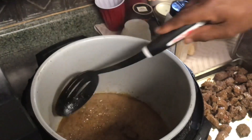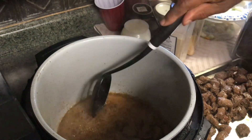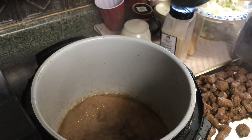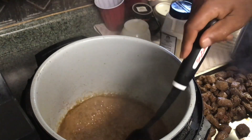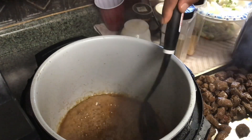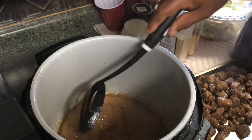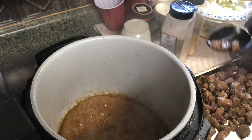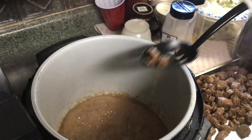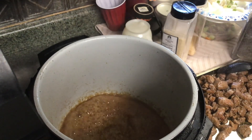I'm removing the rest of my meat. I've got it all kind of sautéed and sealed up. Next, we're going to add our onions and let them sweat down just a little bit. Then we're going to add this meat back in, put some flour in it, and add some broth. We're going to get it going on.